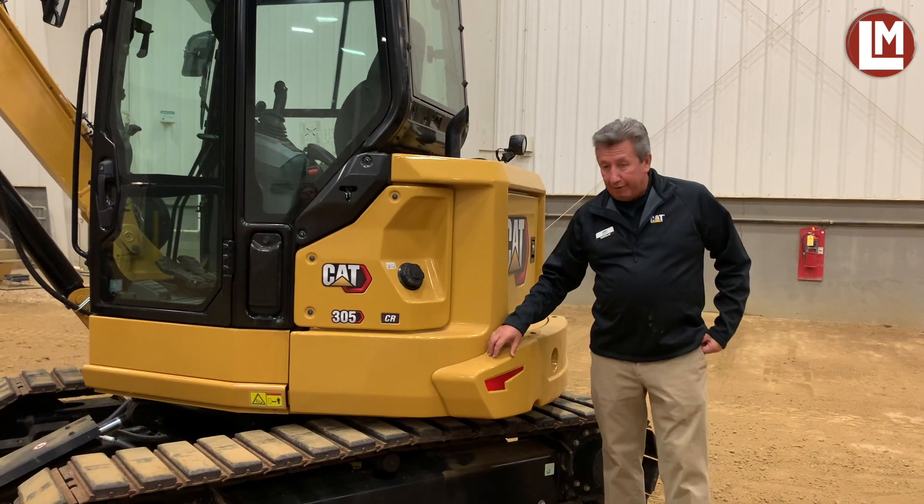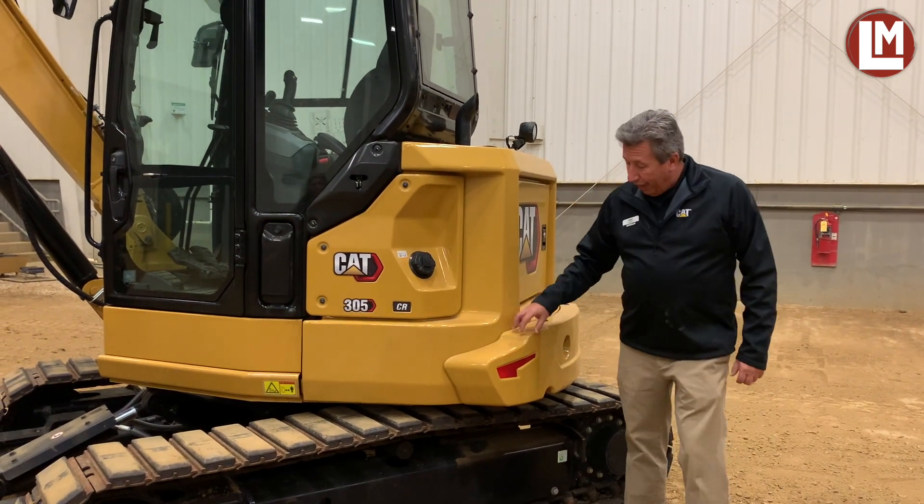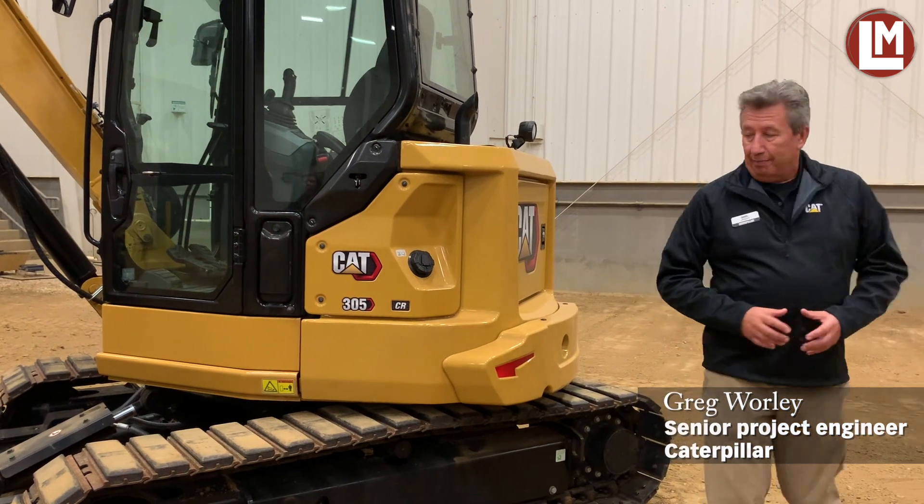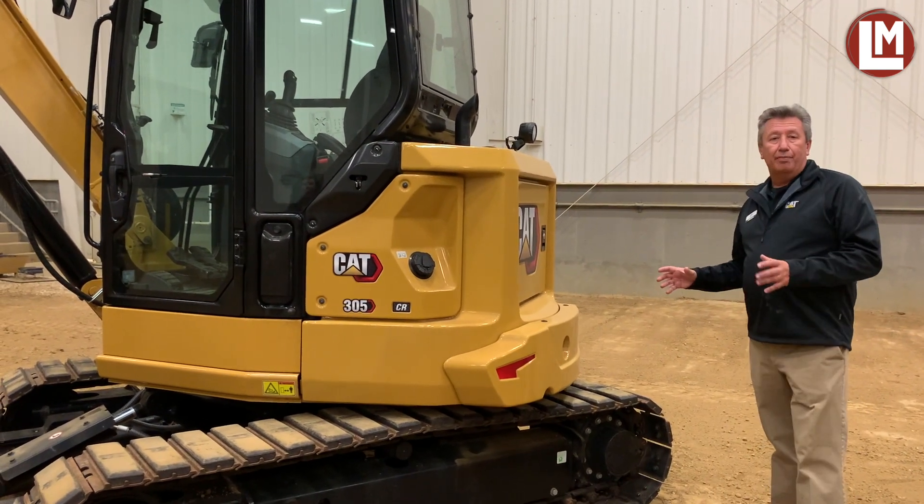With the extra counterweight on, we have about four or five inches of overhang. Without the extra counterweight, we're not exactly zero — we're about two inches of overhang. But it is really pretty much a true compact radius machine.